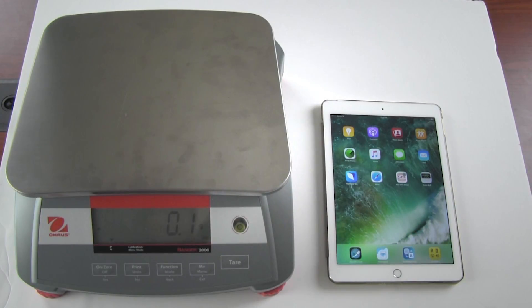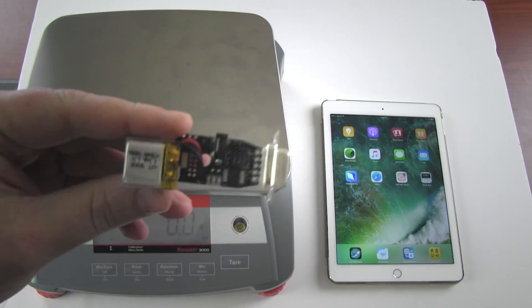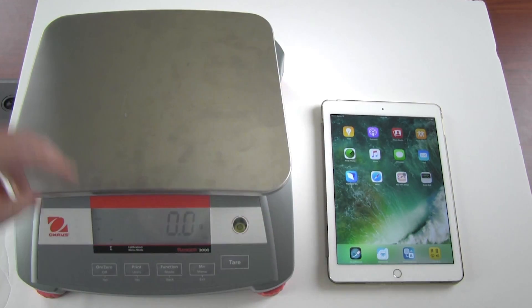Today we're going to demonstrate how to wirelessly send data from a scale to an iPad or any iOS device using a BlueSnap Smart BLE with a built-in lithium ion battery. The BlueSnap is connected to the scale and then to Serial Magic Keys on the iPad.